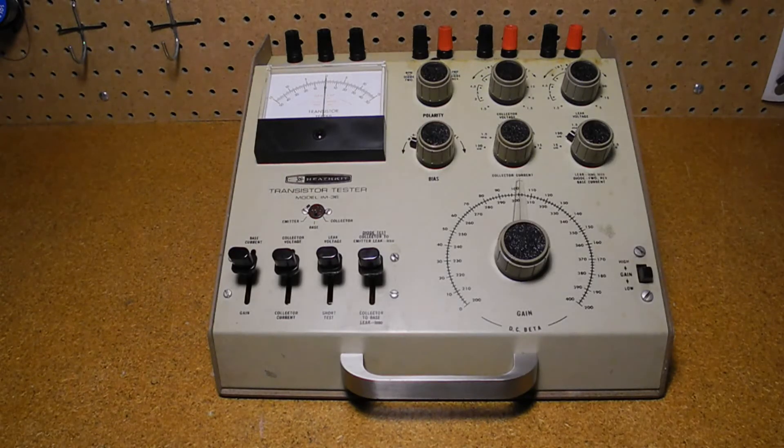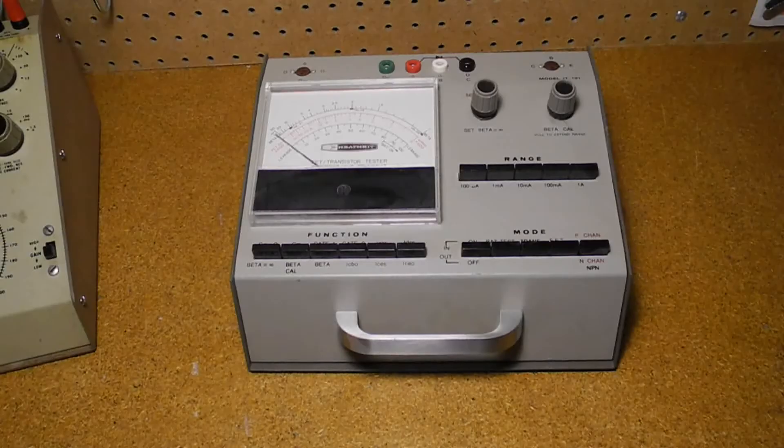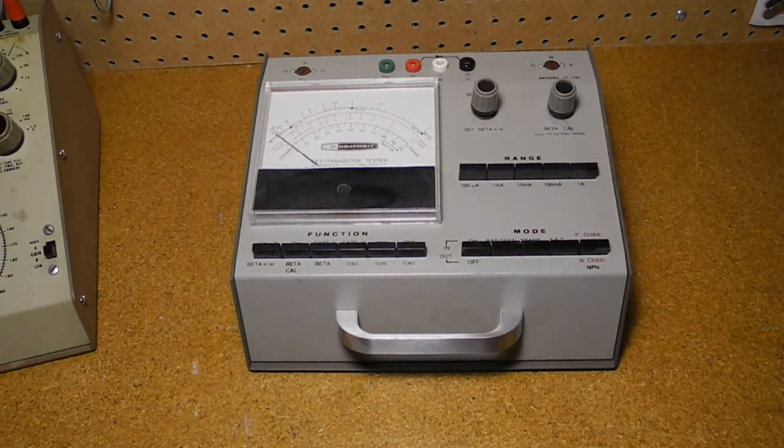The IM36 transistor tester was offered from 1967 to 1974, sold in the U.S. for $60, equivalent to over $400 today. It was preceded by the IM30, which was electrically identical but had different styling in terms of case color, knobs, and meter. The IM36 was replaced by the IT-121 in 1972, which could also test field-effect transistors, SCRs, triacs, and unijunction transistors. I've made a separate YouTube video on the IT-121.